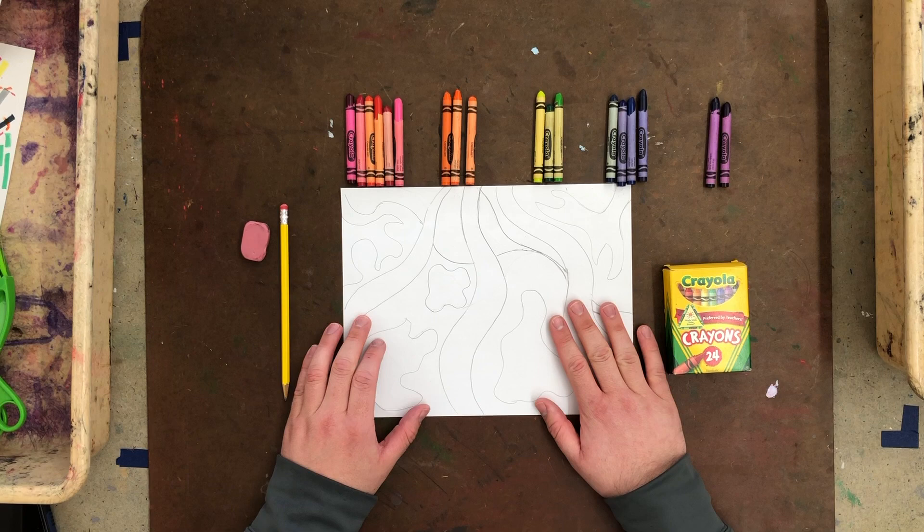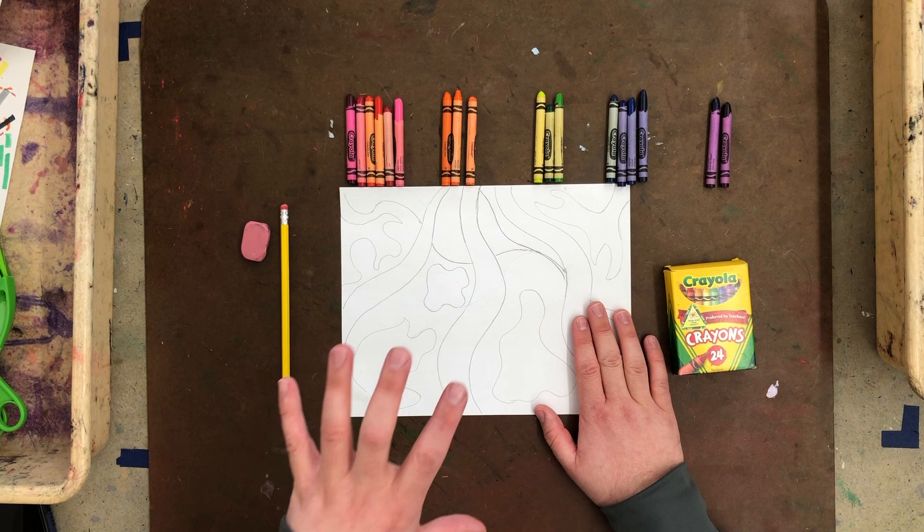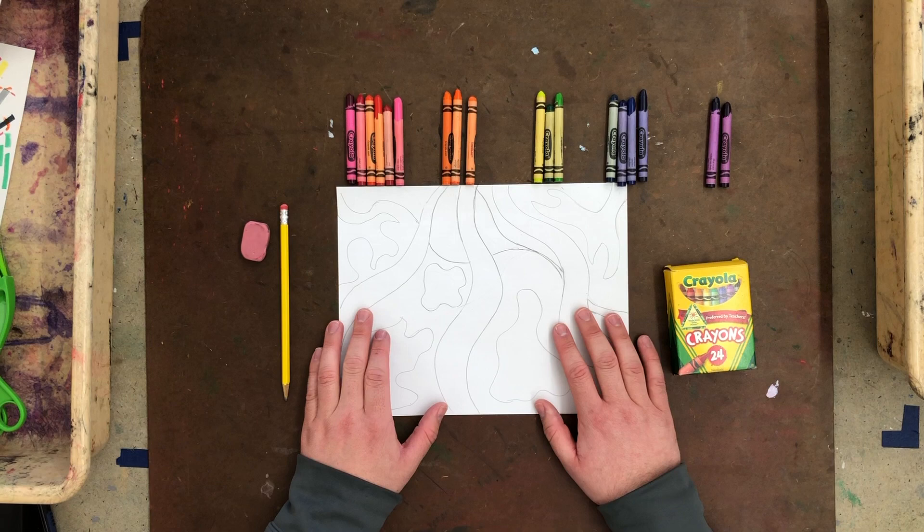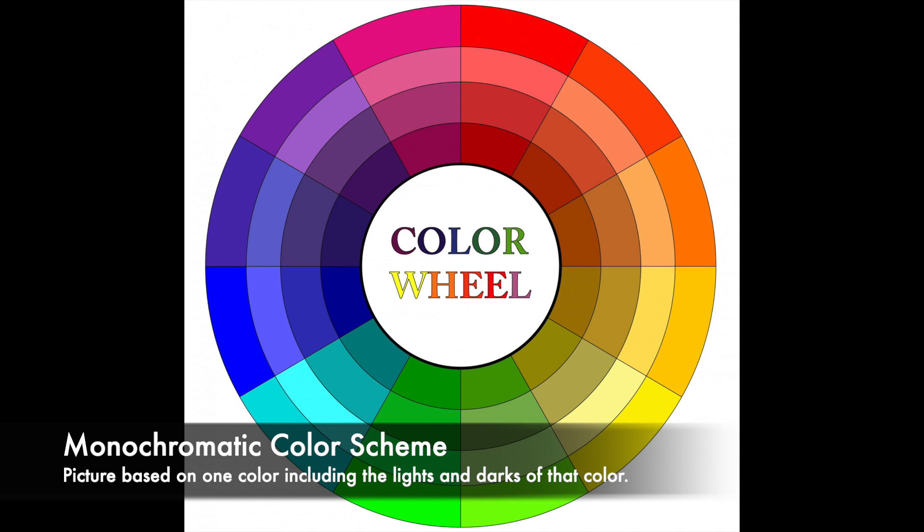Welcome back to art class. This is week two of our project, and this week we're going to focus on the coloring. There's going to be a third week, so there is one more week after this. The coloring technique we're going to work on is called monochromatic — monochromatic is simply one color: all the light versions and all the dark versions of that color.